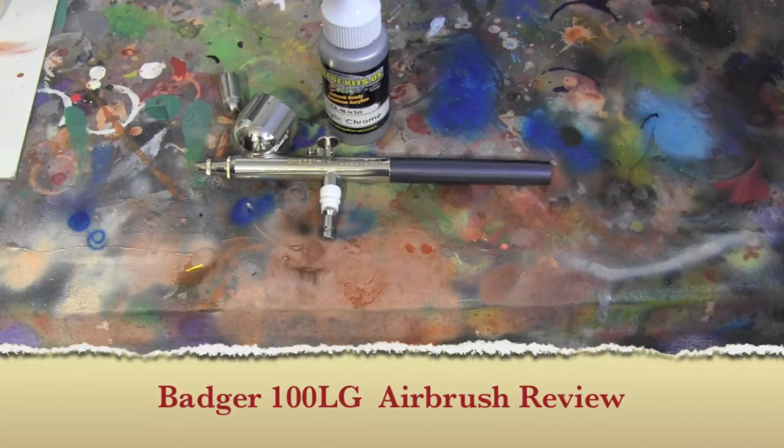My suggestion is stay away from it completely. But like I said, if you're a Badger fan and Badger airbrushes work for you, I'm not saying you're wrong — I'm just saying for me I don't like Badgers anymore. But this is one I have left and I'm going to keep it because it's just got that sentimental value.